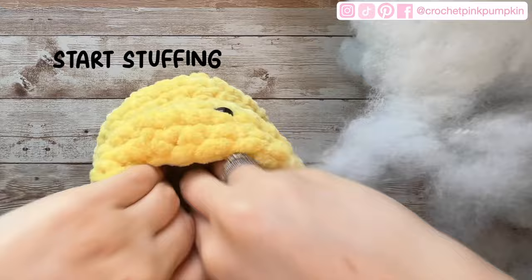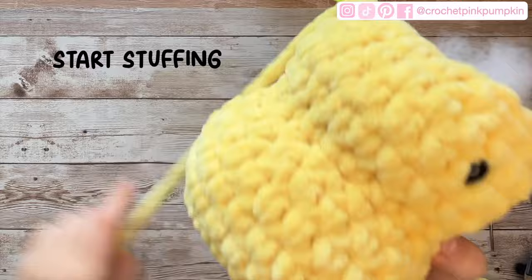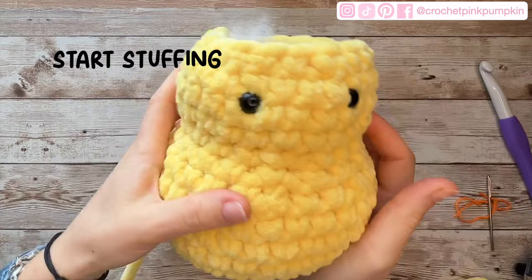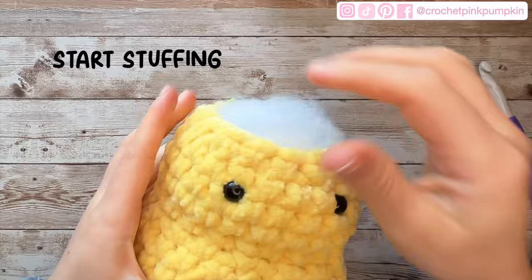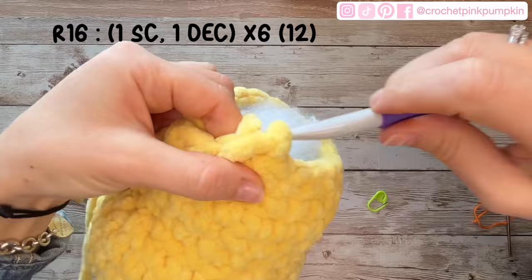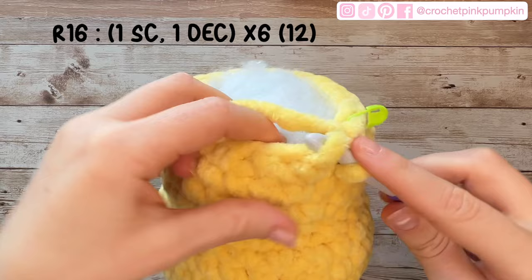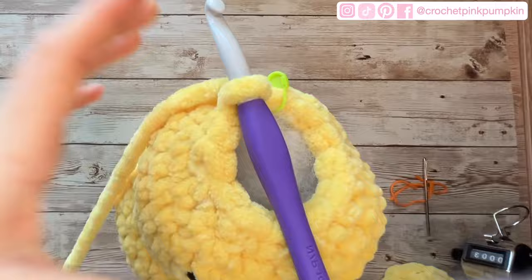Don't forget to start stuffing your chick because we will start closing the rounds. Don't overstuff — make sure there are no holes between your stitches, but stuff it well so it has a nice shape. You can keep stuffing until the end.